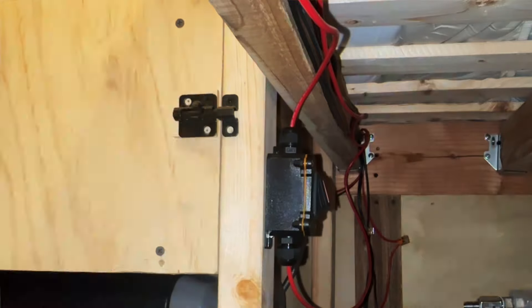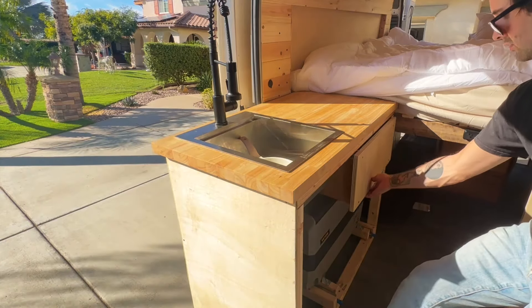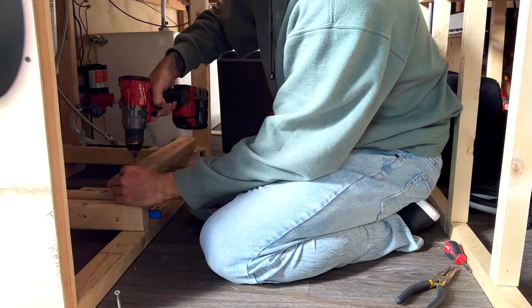To keep your drawer from sliding around while driving, you may want to install some childproof locks — in my case I just added a little latch. Looking back, the only thing I'd change about my kitchen is making my drawer just a tiny bit smaller. My fridge has good clearance on the bottom and sides, but the drawer comes down to about a half inch from the top of the fridge, so a little bit of condensation builds up on top. It's something I'll have to deal with in the future. Definitely consider your refrigerator's venting room when installing your drawer.